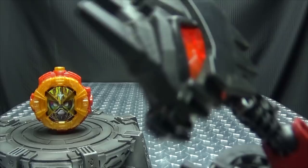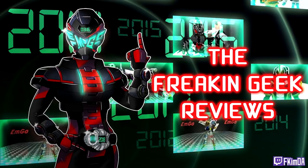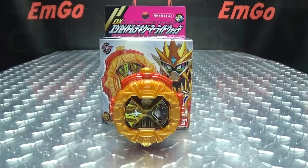He doesn't get hyper, he stays hyper. Hey! What's up my peoples? Emgo here, the freaking geek himself, and today we will be reviewing the Kamen Rider G.O.D.X.